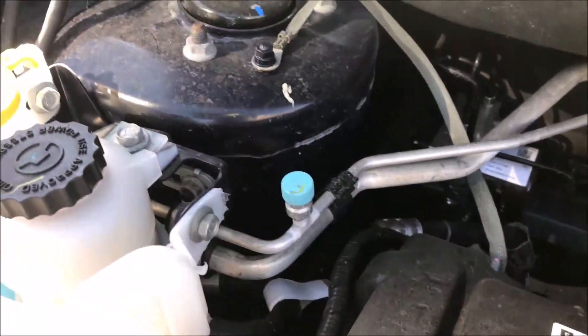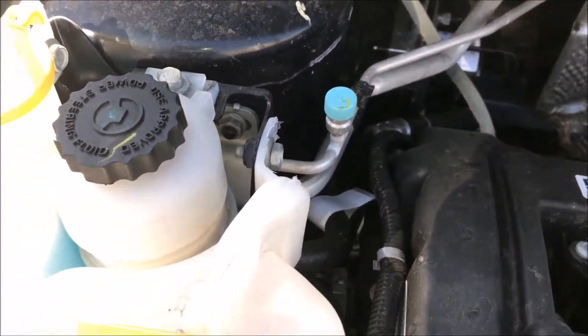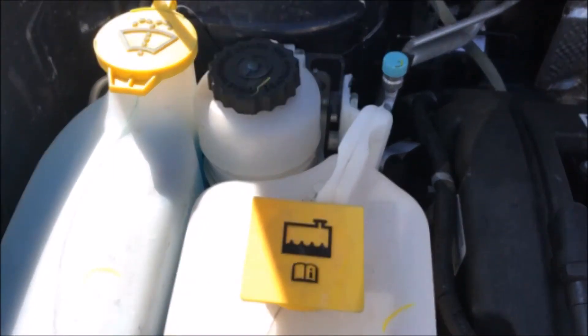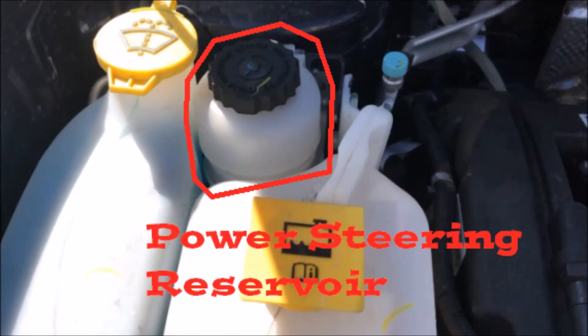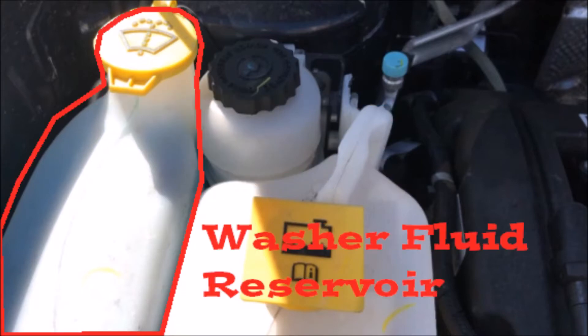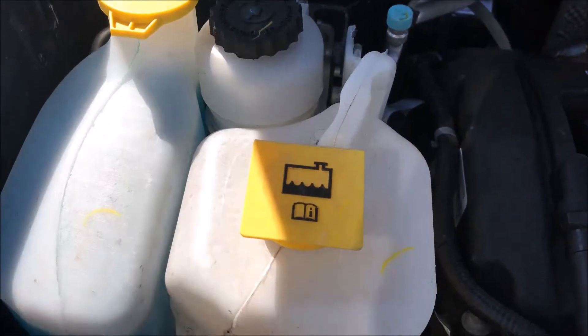Coming along the left side of the engine, you see another blue cap for the AC line — that's the high pressure port. We've got a couple of reservoirs here: on the right we have the power steering reservoir, in the center we have the coolant or radiator reservoir, and on the left we have the windshield washer fluid reservoir.